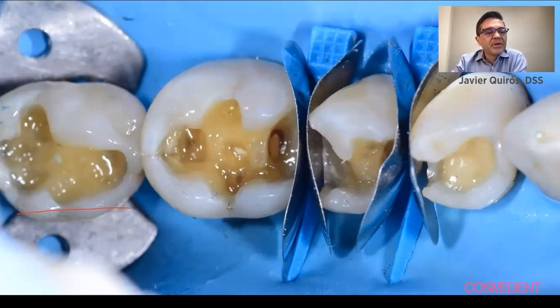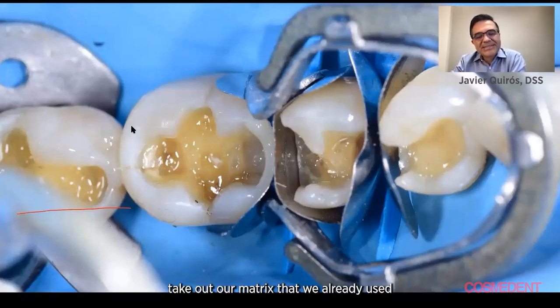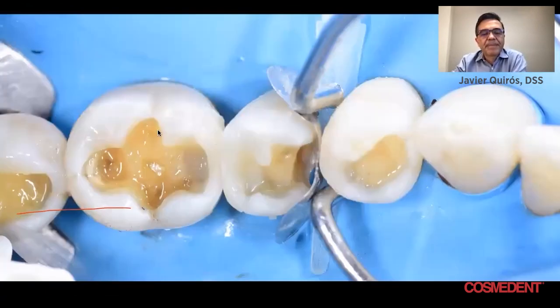And then we fill first one, cure it, take out the matrix that we already used, and then fill the other one. Take it out, fill the other one, and you have a great contact right there.